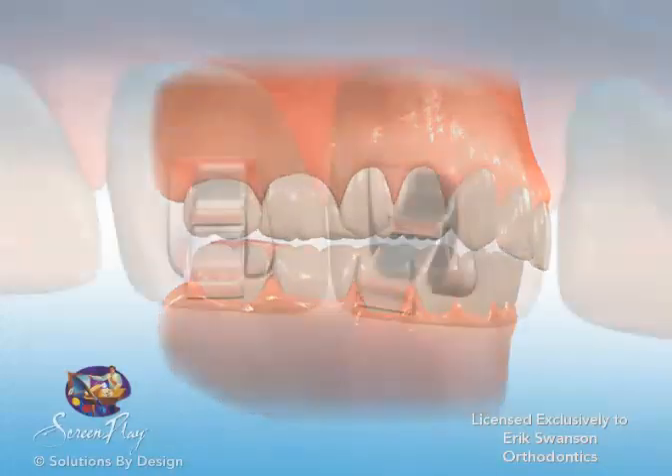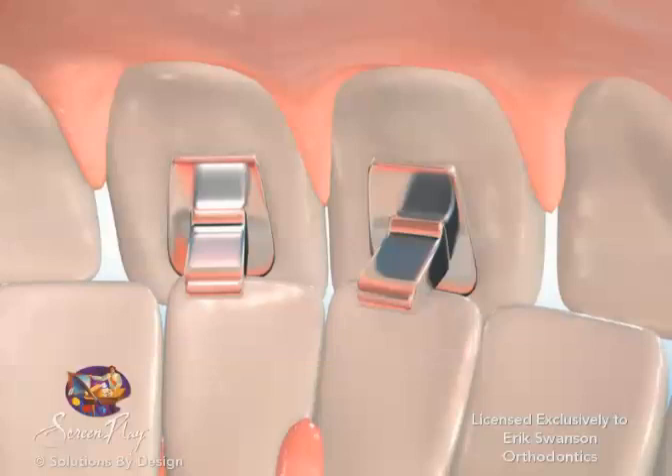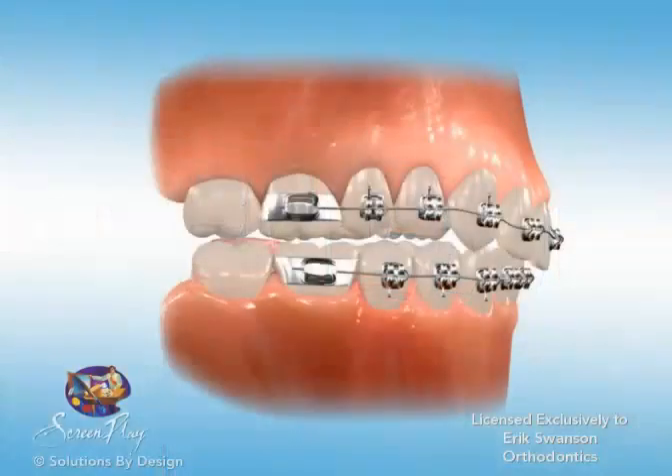When cemented to the back side of the upper teeth, they prevent the lower teeth from contact with the uppers and thus hold the bite in a more ideal position.